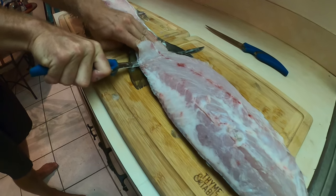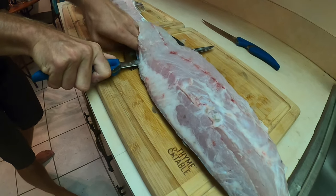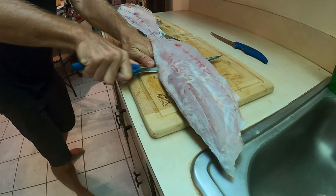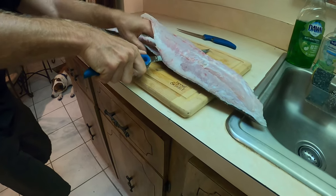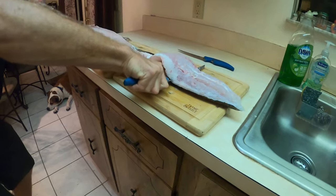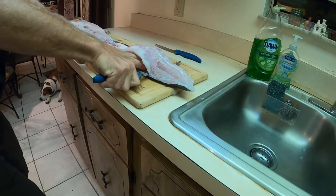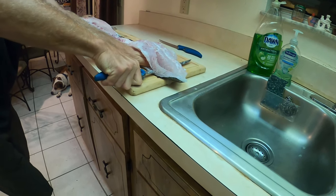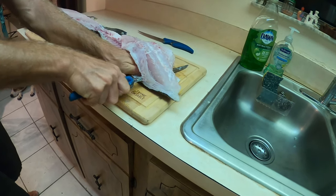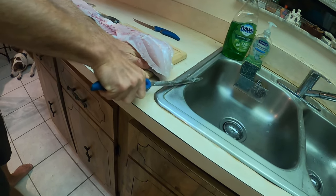We're gonna give it a little taste with the skin on. They say it's supposed to taste like soap — I don't know if anyone's ever tried that, but I'm kind of curious. I've always heard it used to be called soap fish back in the day. That's the myth, the legend, the rumor. So we're gonna see if it's true — cook a piece with the skin on and see if it's as terrible as it's supposed to be.